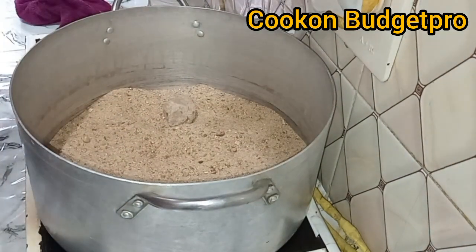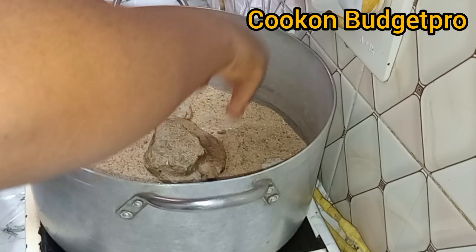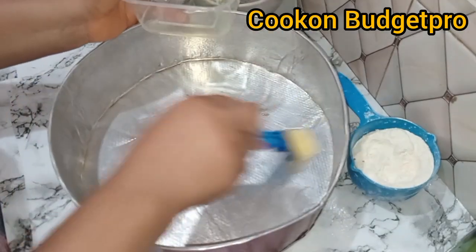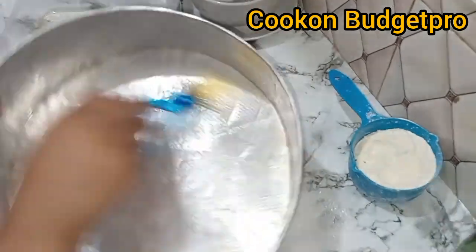Now the key part of this video: the local method of baking. In your pan, add sand and put some stones if need be so that the baking pan can rest on them. Put it to start heating while you come over here to begin rolling your pie.